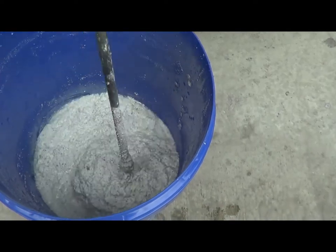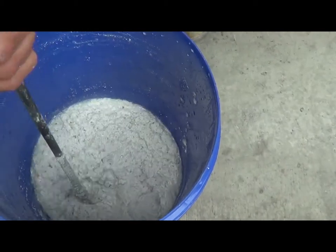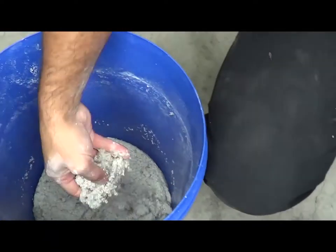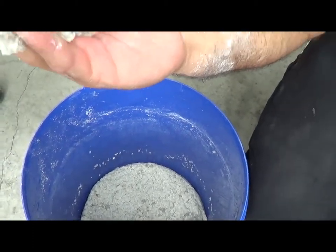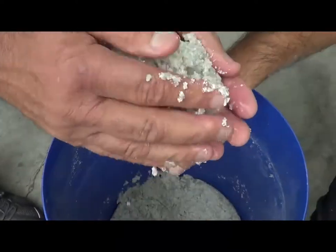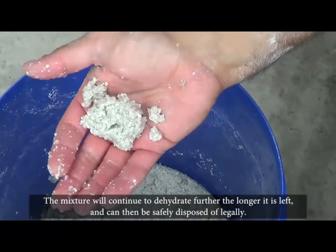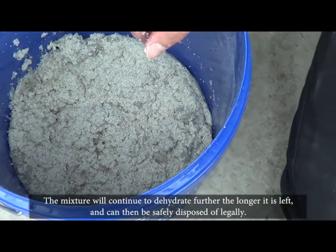You can see that's really starting to thicken up - starting to turn into more of a gel-like state, not as sloppy anymore. We'll let that sit for about 5 minutes. After 5 minutes, you can see it won't leach out - no more water in it, nothing comes out, it's a gel-like form. The longer you leave it, it just keeps working. It's solidifying into a gel-like form with no more liquid at the bottom of the bucket.